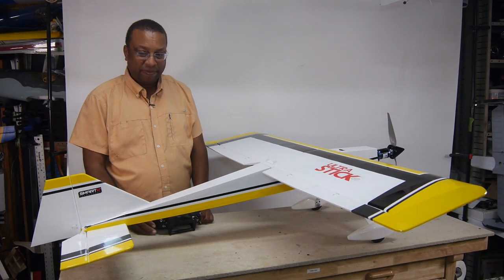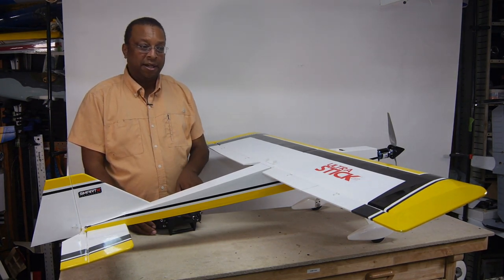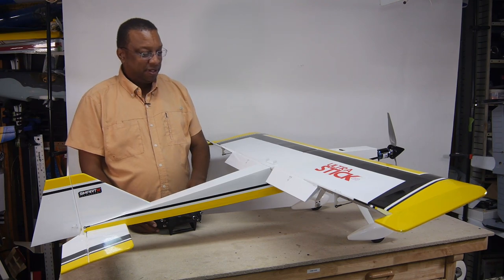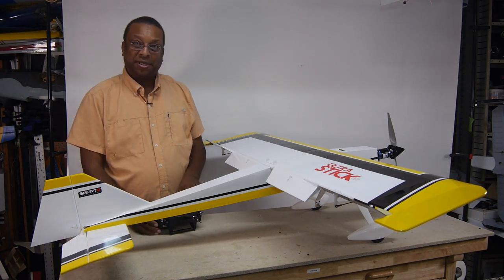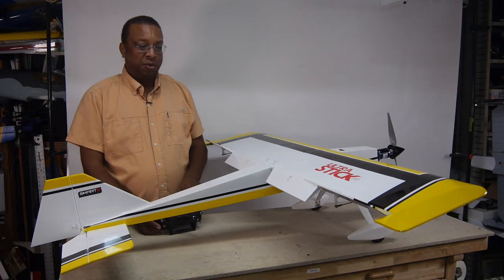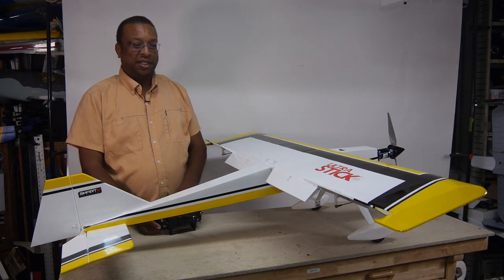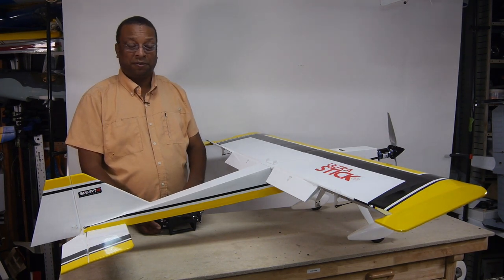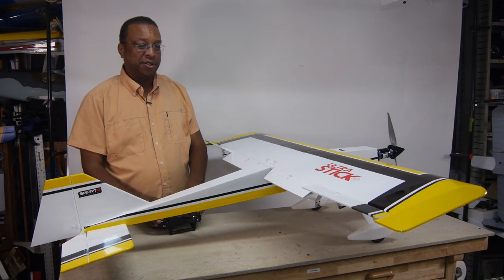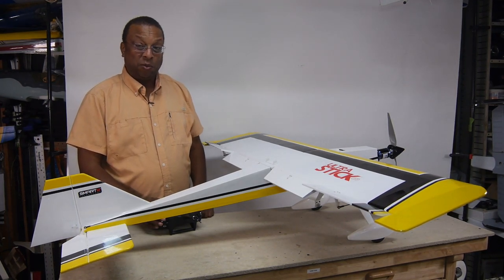One final mix I have is Crow. For some air brake action, I can drop the flaps down and reflex the ailerons up on both sides — this is what we call Crow. It's a very draggy configuration, so I should be able to dive without gaining a whole lot of airspeed. I still have aileron authority, and I have two settings of Crow in case things get really wild. I don't think I've ever programmed a plane with Crow.